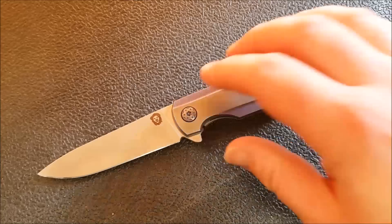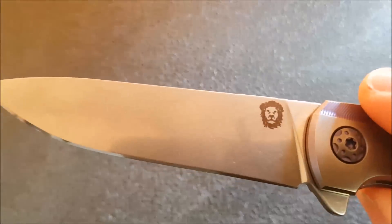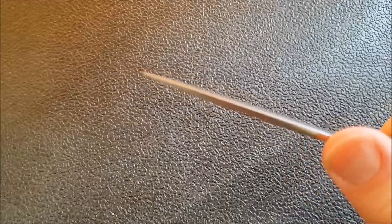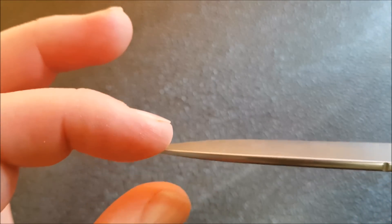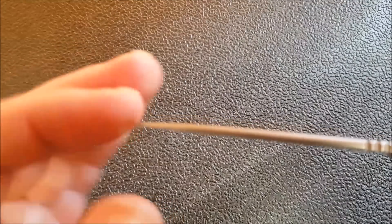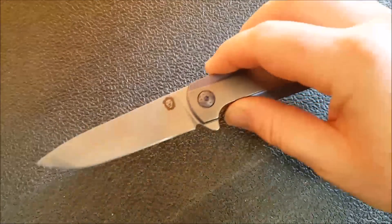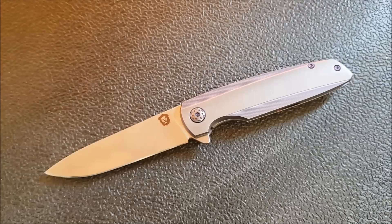The blade on this is M390 steel. You can see the maker's mark there and that very nice mirror stonewash finish. Nicely crowned spine and a bit of jimping. They've really balanced the distal taper so that you still get a pretty robust tip. That's one of those things where they've really balanced this well for an EDC knife. This blade is only 130 thousandths thick, only 19 thousandths behind the edge, so it slices really, really well. M390 is of course phenomenal steel. The finish is dialed in to be a knife you can use without feeling scared of scratching or bumping.